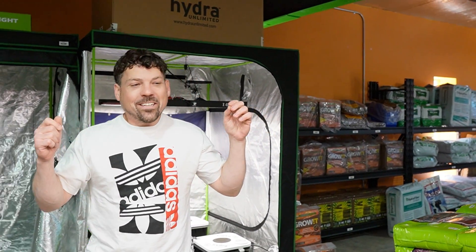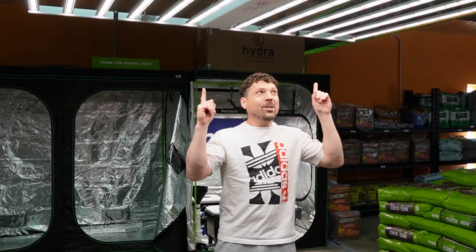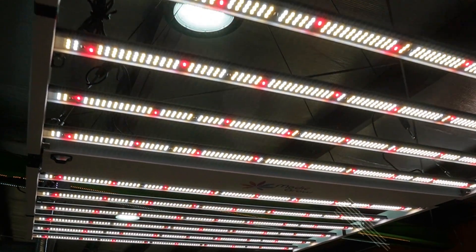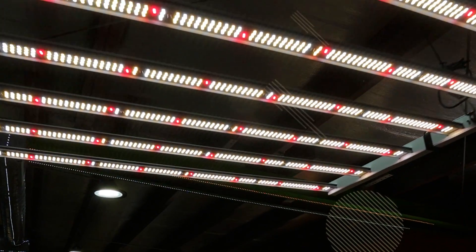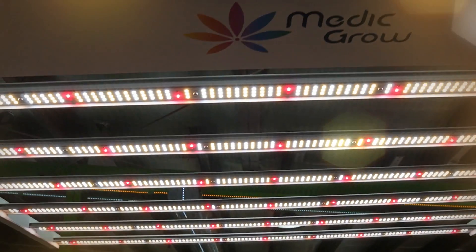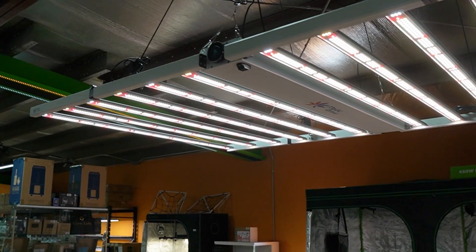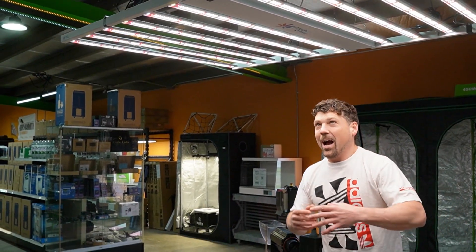Oh guys, I got one today — check this out, biggest product breakdown we're ever gonna do. Medic Grow sent us a box out of the blue; had no idea this light existed. It's called the Neo 1000 and I'm quite excited about it. We're gonna go through and break it down for you.